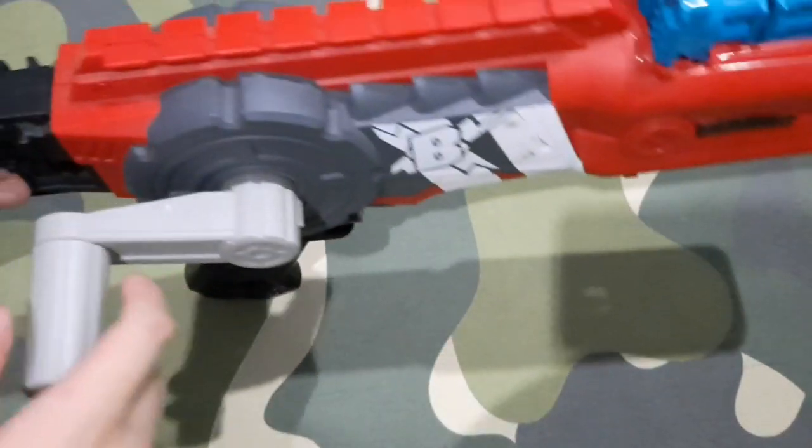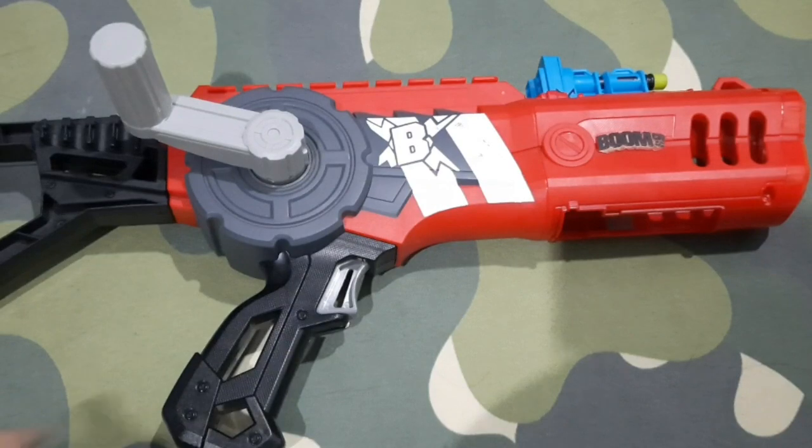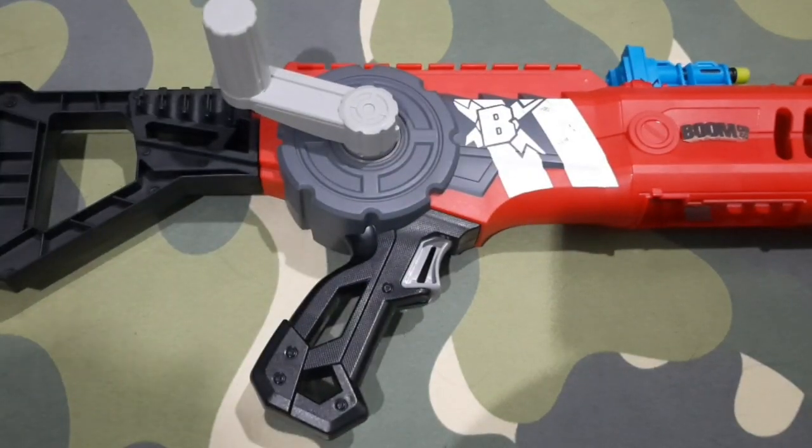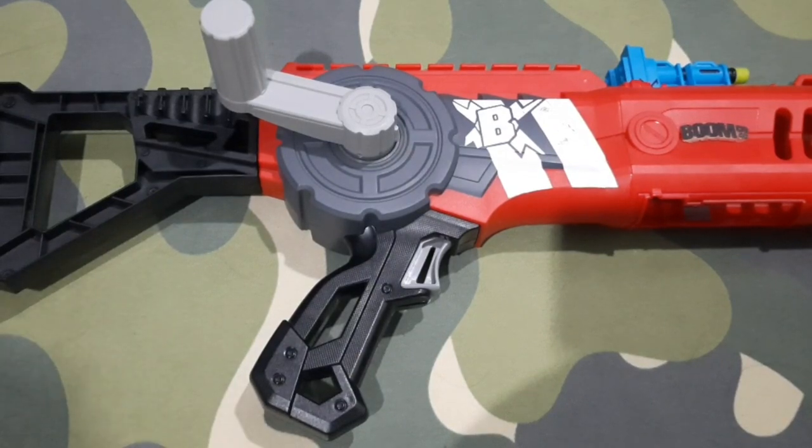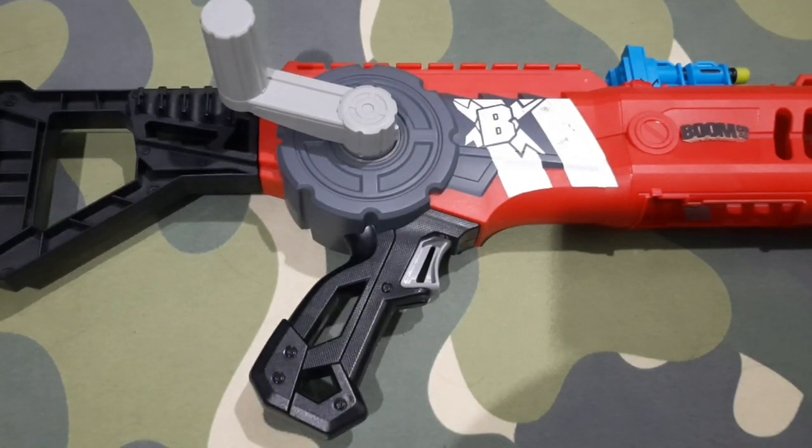And that was my review of — so far — my only BoomCo blaster, the Crank Force. I hope you enjoyed this video. Please click the notification bell to stay notified, subscribe, and thank you all. I will see you all in the future.